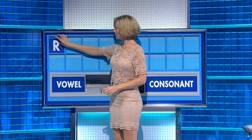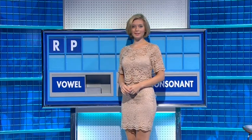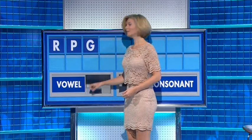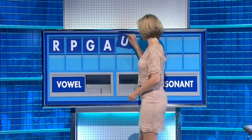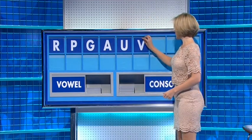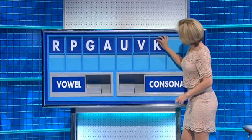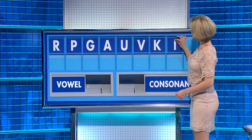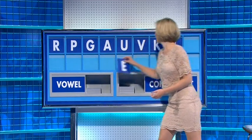Start with R. And another: P. And another: G. And a vowel: A. And another: U. A consonant: V. And another: K. And a vowel: I. And a final E.